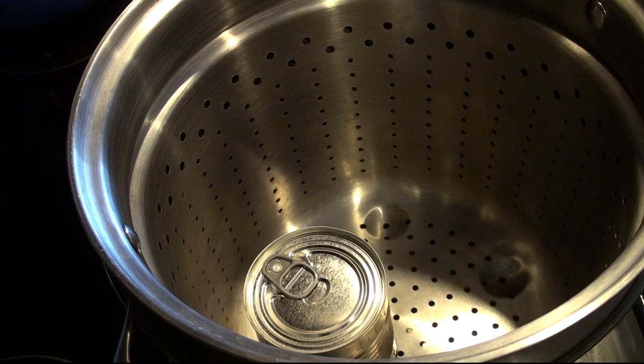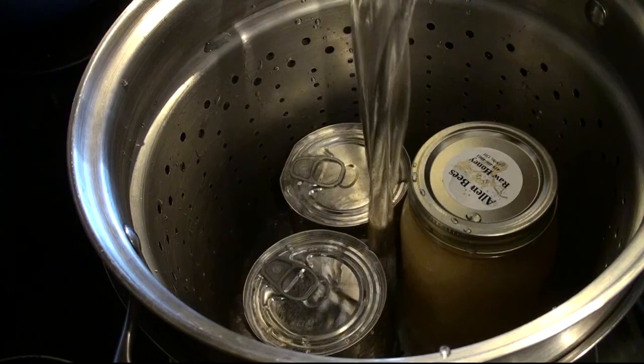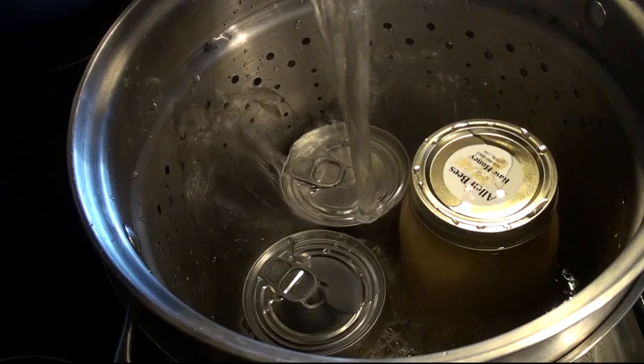Here I am placing my cans of sweetened condensed milk in a water bath. I used a little basket to suspend them off the surface of the bottom of the pot. That way they will not get direct heat conduction from the burner of the stovetop, which will allow them to not get too hot.